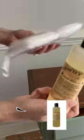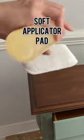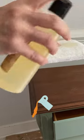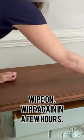This is How Do You Do hemp oil. Apply your hemp oil to a soft applicator pad. I like to wipe this on in the direction of the wood grain.